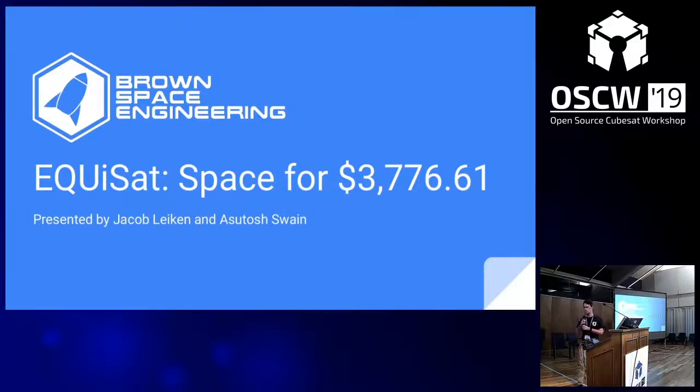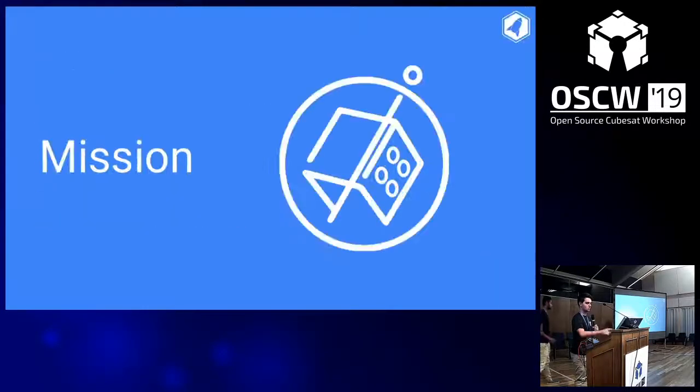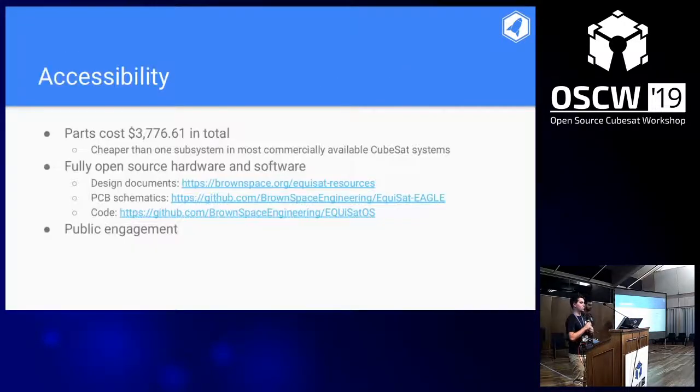Thanks. I'm Jacob, this is Ashu, and we're going to do a mission analysis of EquiSAT. We had two primary missions. The first is accessibility — we wanted to make a satellite that anyone could easily reproduce.